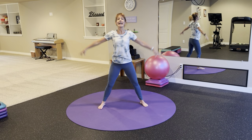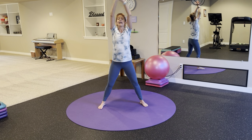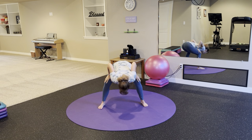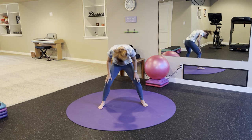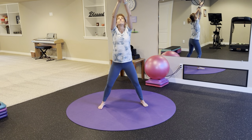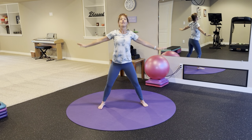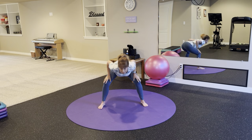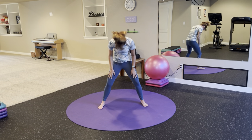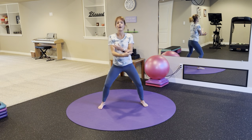Let's do that again. Inhale up, exhale out. Take it down, roll up one vertebra at a time. Inhale, exhale — down toward the floor, head can hang heavy. Then rise back up. Once more through.